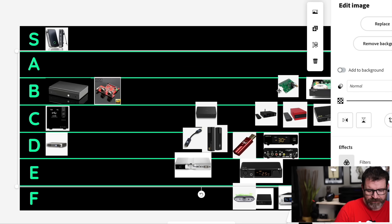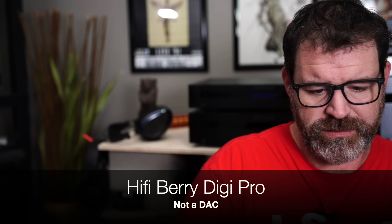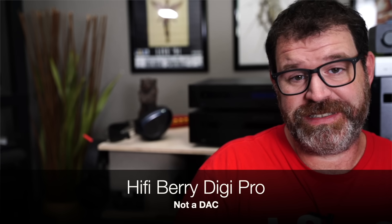Let's go HiFiBerry Digi Pro. This is another Raspberry Pi accessory — but it's not even a DAC. It's only a digital output; you have to put that into a DAC. We're going to put that in F tier because it's not even a DAC. I don't even know why I included it — sorry.